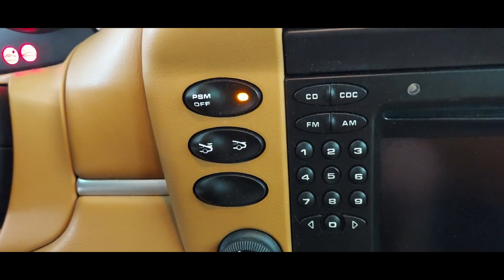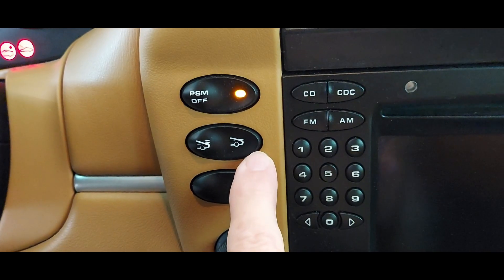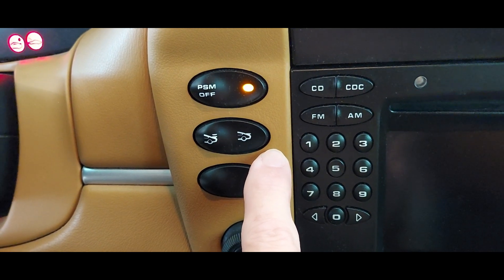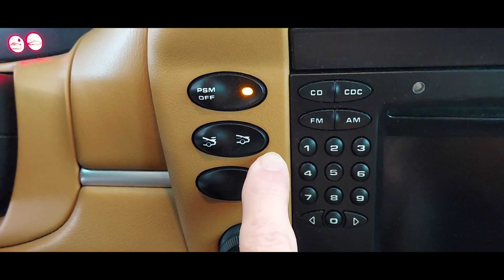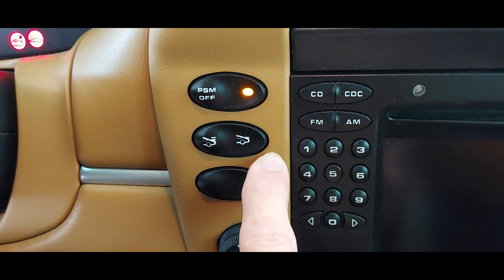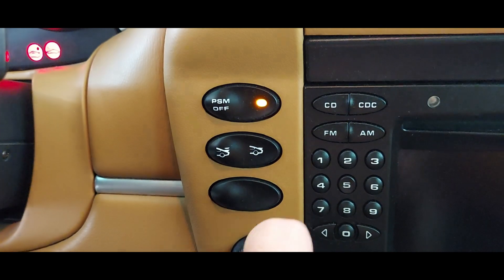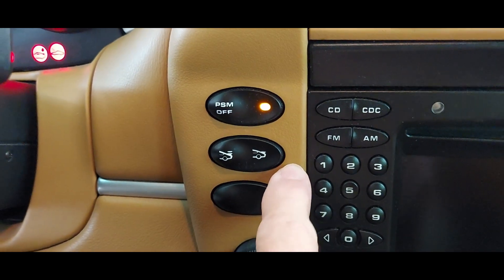Now we'll run the wing down. You'll notice that we have to press this side of the button, and we also have to hold the button in for either six seconds for a super fast ERAM kit, or 11 seconds for a standard speed ERAM kit. This car happens to have the super fast, so we'll hold the button in for six seconds.